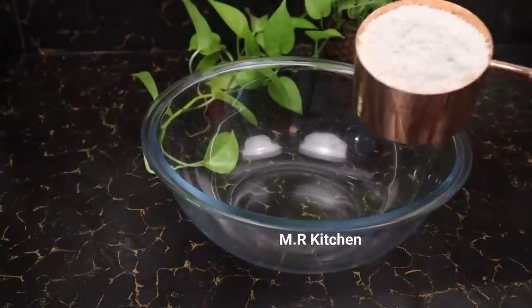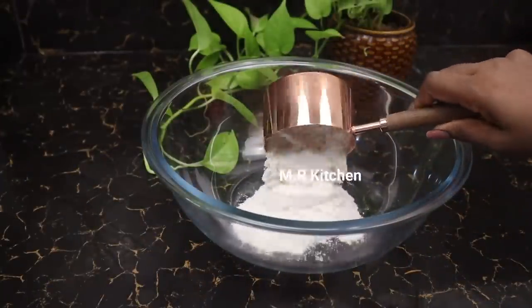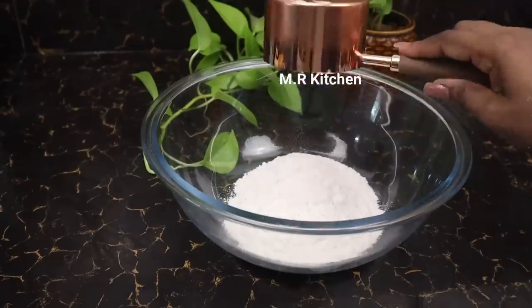First of all, we will add a gram of salt and salt, so we will give it a good idea of the salt.